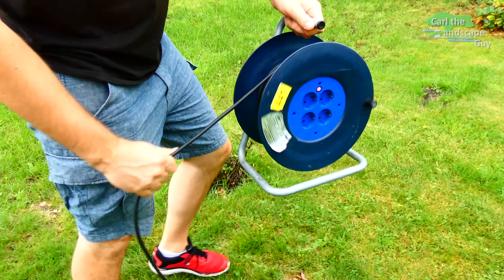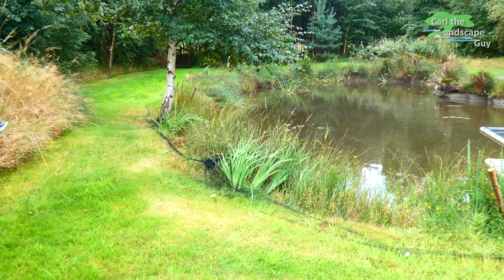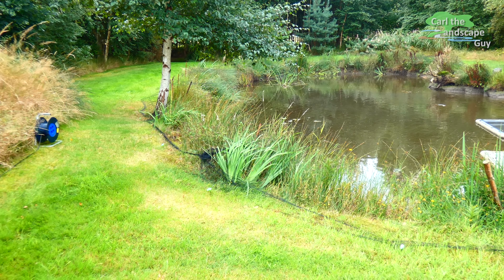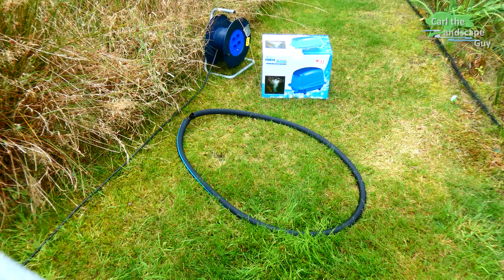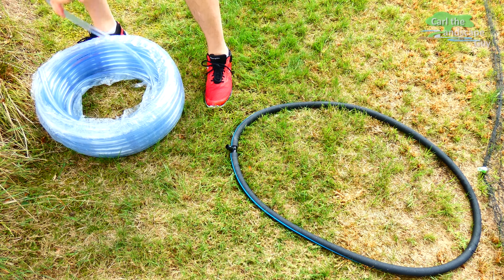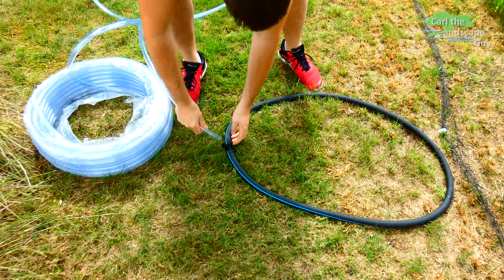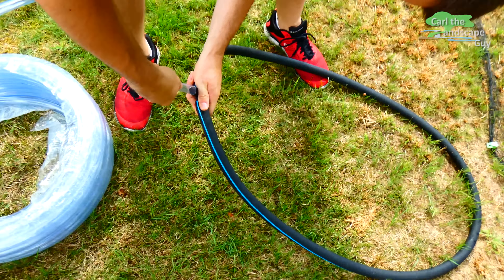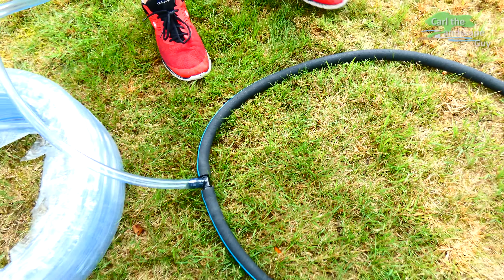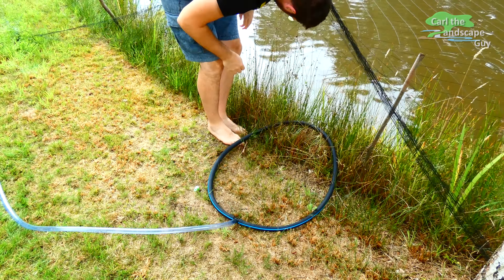Now the system will be used in the pond. To test it out first, I'm temporarily using an extension cord reel. If the pump does what it claims, then I intend to lay an underground cable. Now of course, I need a long hose because the aerator ring will be placed at the deepest point in the middle of the pond. With the stainless steel weights, the ring is quite heavy and I intend to throw it the last couple of meters so that I don't have to get in all the way.